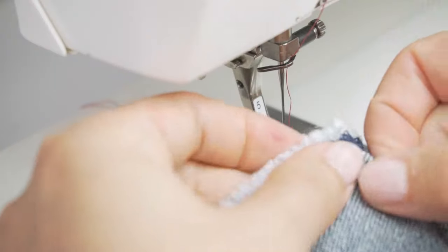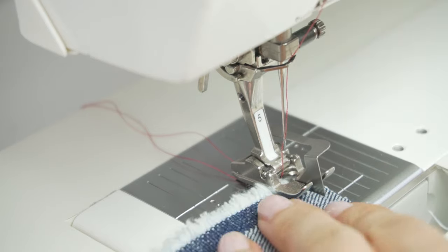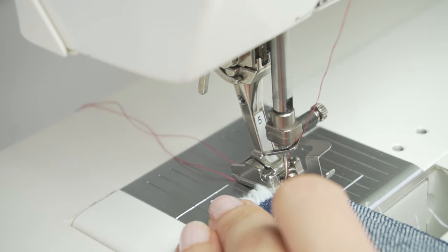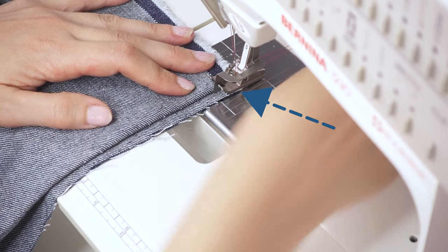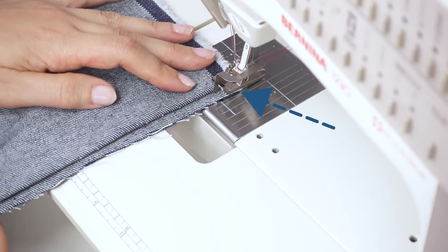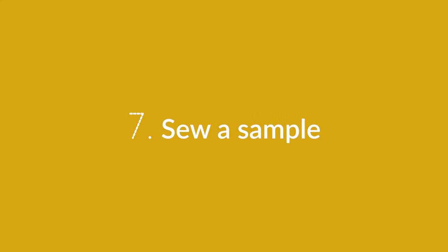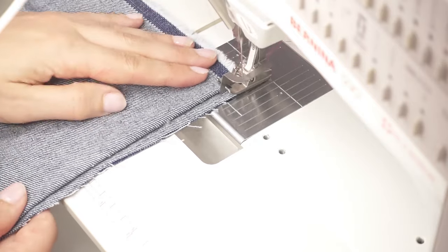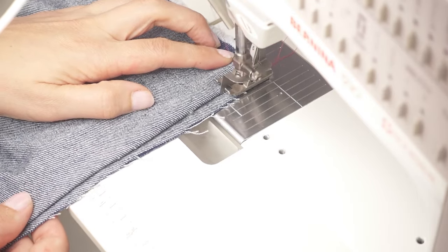This will require some practice but you will get better with time. Here's a bonus tip: if you use a narrow extension around six millimeters — one quarter of an inch — you can align the edge of the presser foot with the edge of the fabric, which makes the seam even more even. It's really important to do a sample because you cannot assume that the recommended settings will work for every type of fabric.